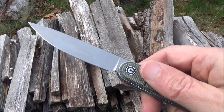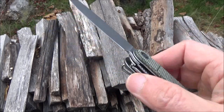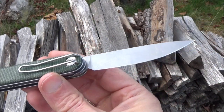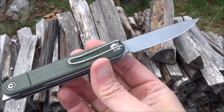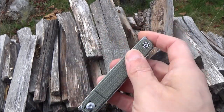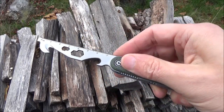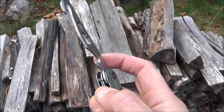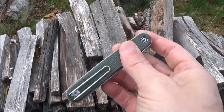It also has caged ball bearing pivots which make the blade deploy very smoothly. I love the blade shape on this. It also has this implement here which has a bottle opener, screwdrivers, wrench cutouts, ruler markings, and a cutting hook.